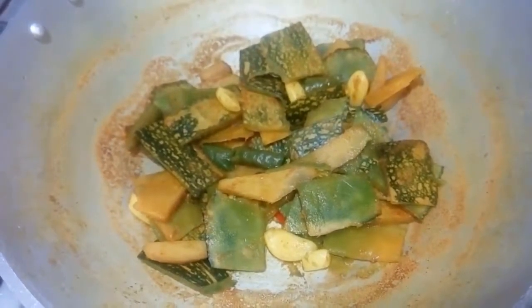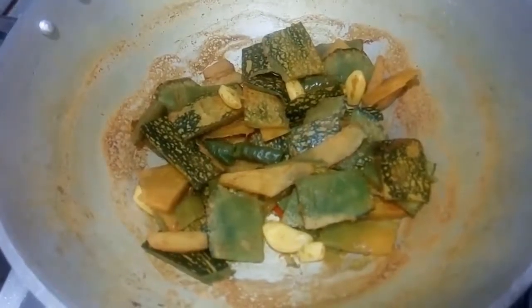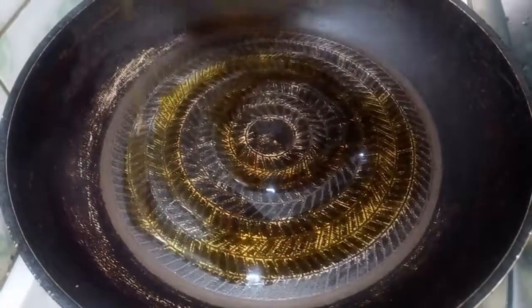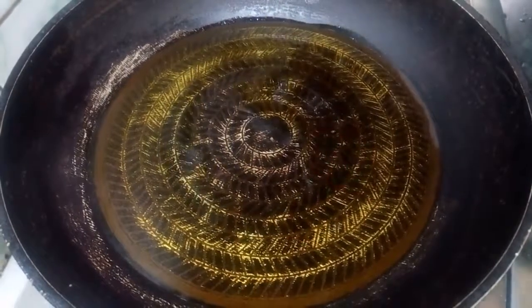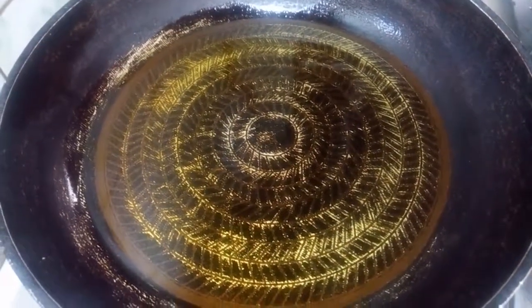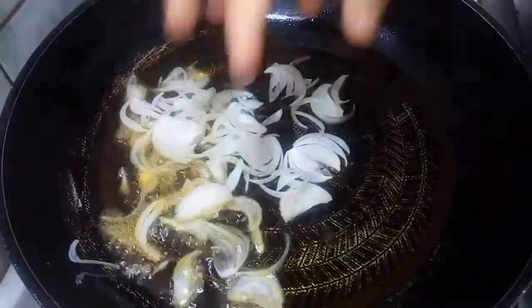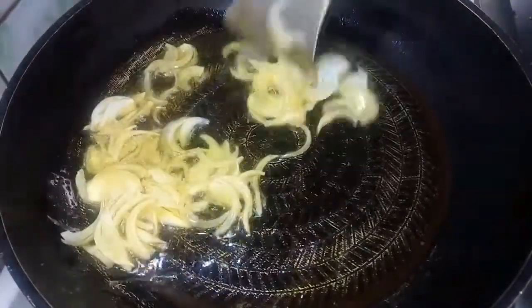The water is so good. I will add a little bit of this. I will add a little bit of the dough and put it in there.